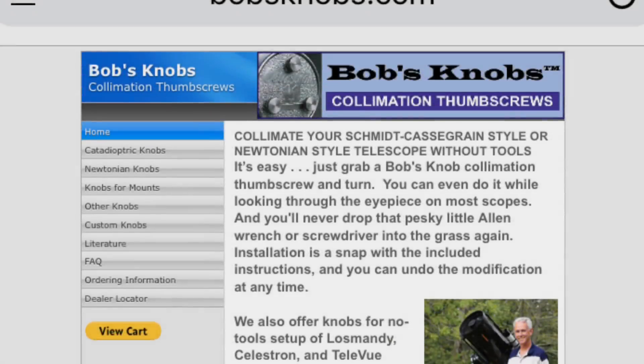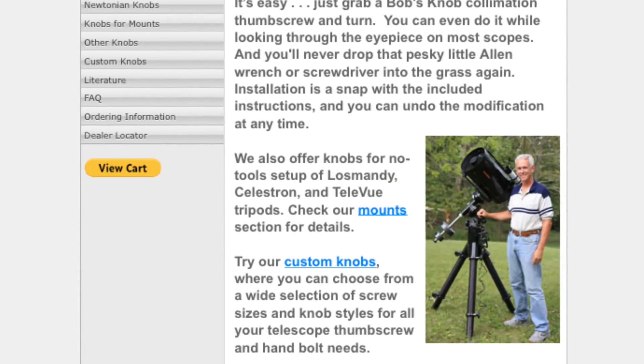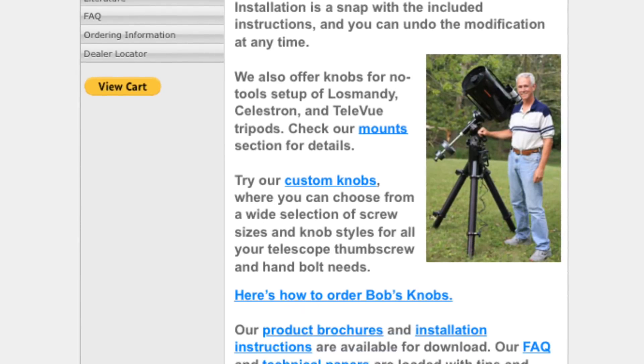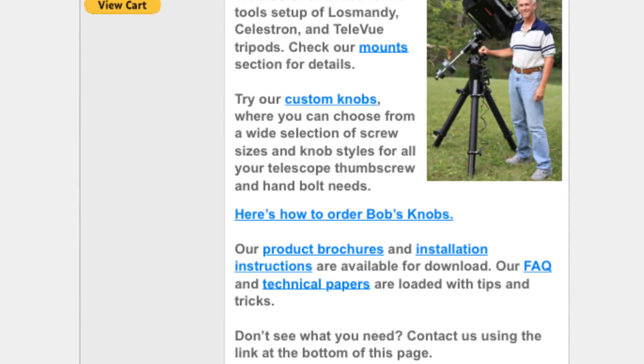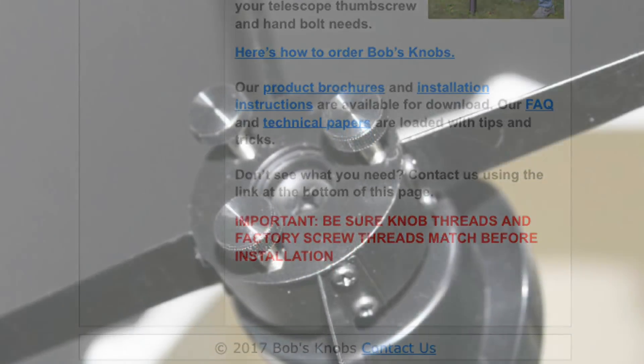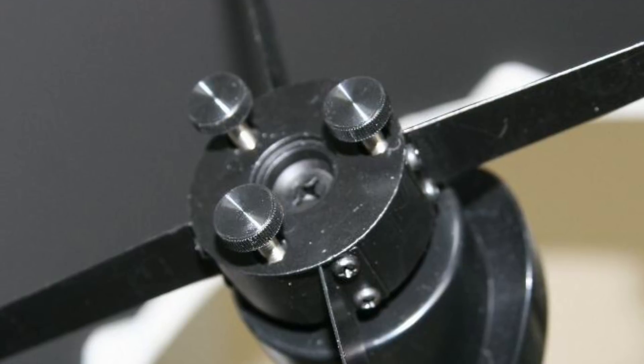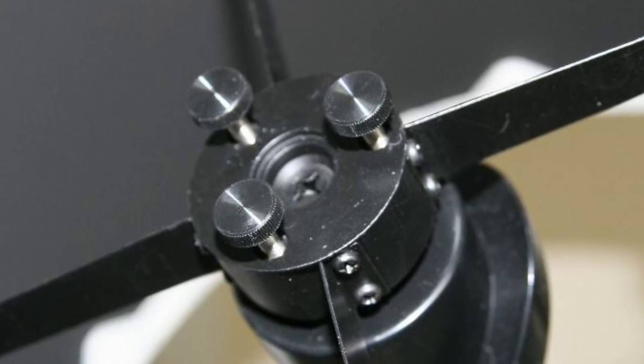Another thing that will help you a lot with collimation is collimation knobs. If you go to bobsknobs.com, you can find screw-type knobs that can easily retrofit your current telescope. They have guides to help you find what you need, and they're so much better than toying around with an Allen wrench in the dark. This is a really good upgrade — they also have better tension on the springs, and it's going to make collimation a dream.